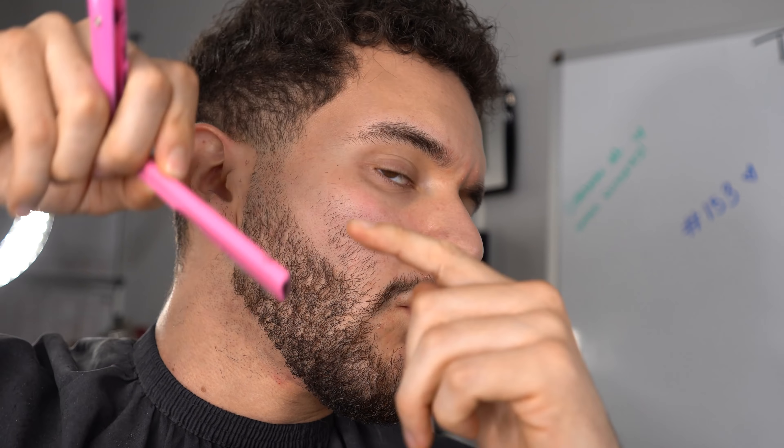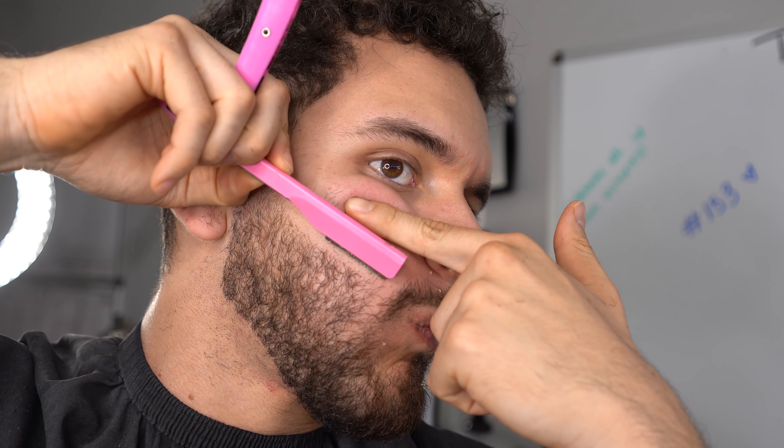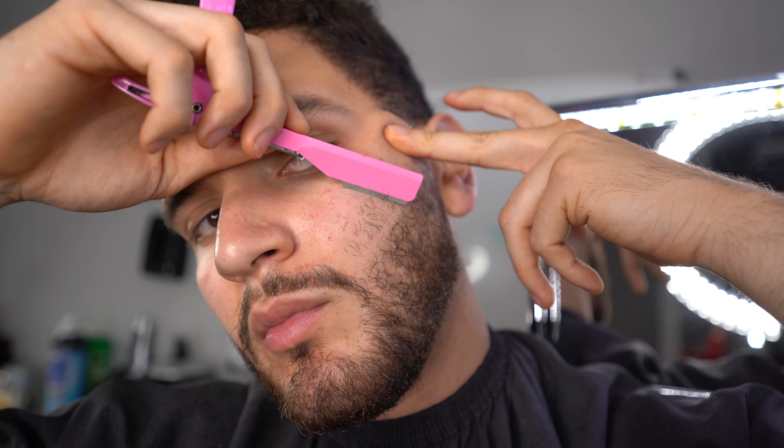The next thing is you want to line up the sides of your beard. I dry shaved and I regret it because I did irritate my skin. So just grab some shaving cream, put it at a 45-degree angle, and let your wrist do all the work. Just a smooth motion — you don't have to scrape your skin, let the blade do the work. I do have sensitive skin, so that's why I got irritated, but it does look a lot crispier with the dry shave.